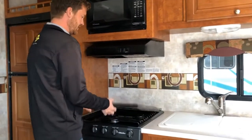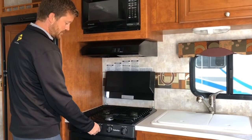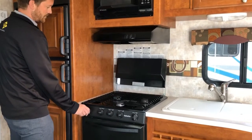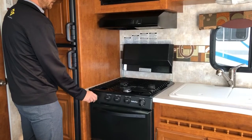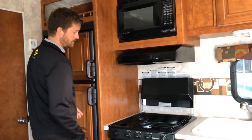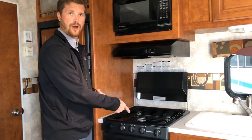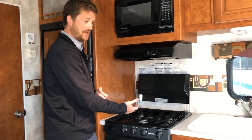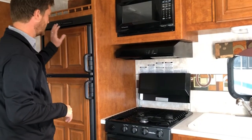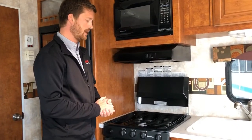Next to that is the oven and stove top — it's a three-burner gas cooktop with a piezo sparker to light the burners. Any time you change your propane bottles, it's a good idea to come in here to the stove top and light up all three burners. Once all three burners have lit, you know you've bled the air off the system and you won't have problems lighting appliances like your fridge, hot water tank, or furnace. This is an effective way to purge the air from the propane lines.